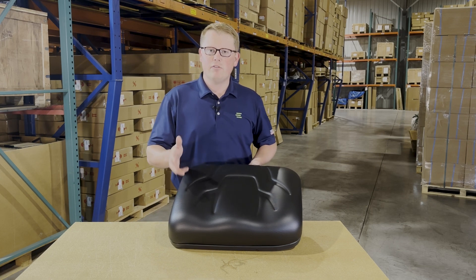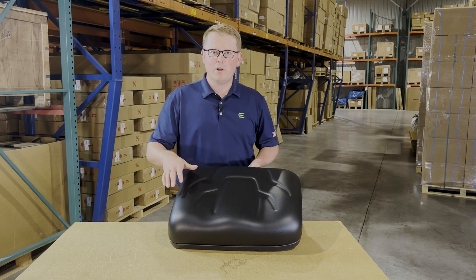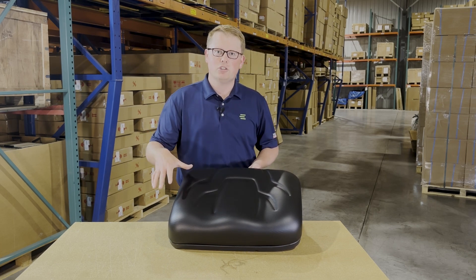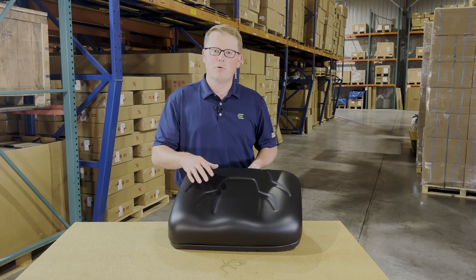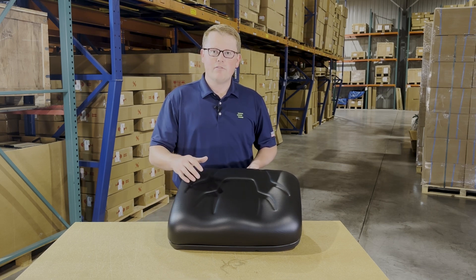Additionally, if you have any further questions, please feel free to reach out to us. We carry a wide range of replacement cushions, as well as full bench seats and backrest cushions. So there's a good chance if this isn't your correct part number, we do carry that in stock.